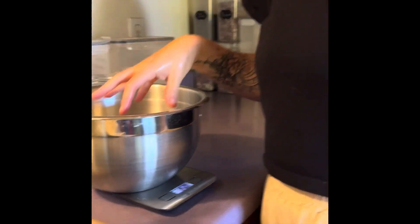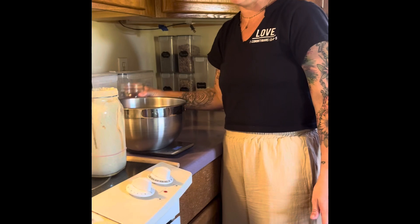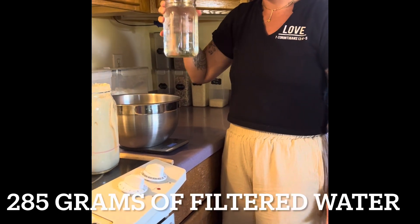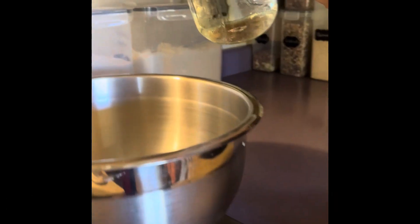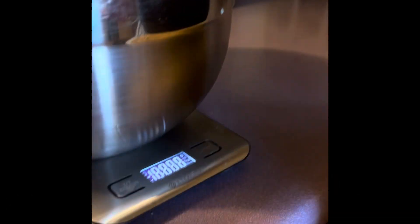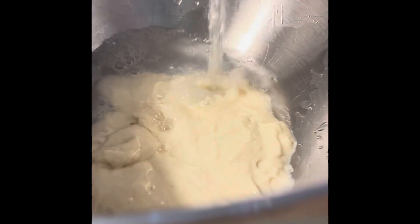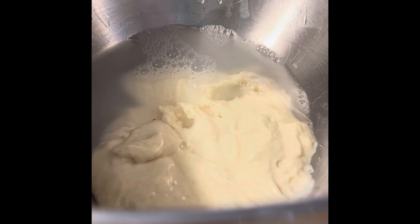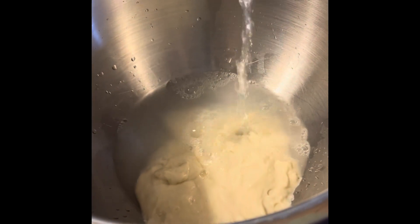After I put 150 grams into the bowl, I'm now going to put 285 grams of water and then seven grams of salt. I start with my water, hit reset so it's zero, and then we pour the water. 285 grams.